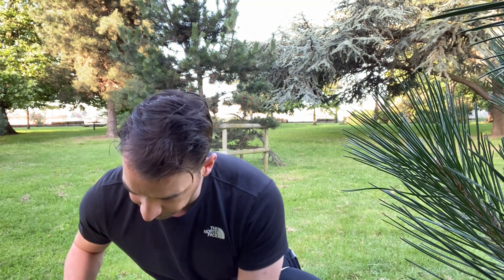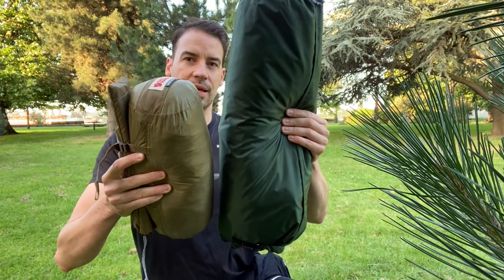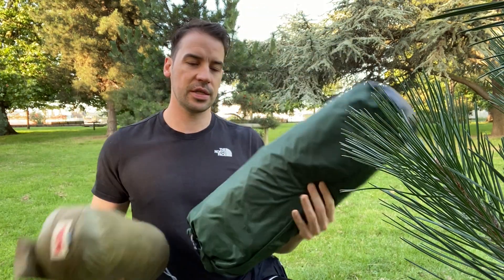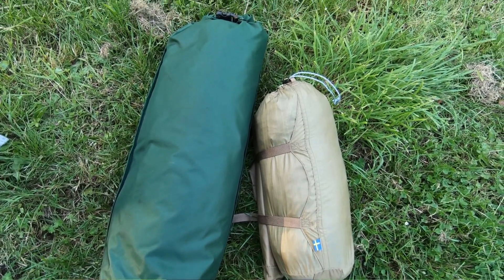Just by way of comparison, I have the Fjallraven Abisko 1 tent, so you can see the significant difference in size and you can certainly feel the weight in this one. But let's just get it set up and then I can take you around it and point out some of the good features.